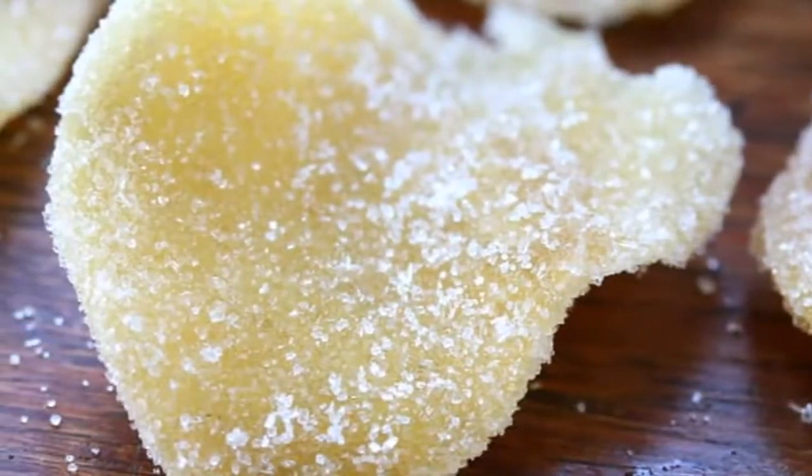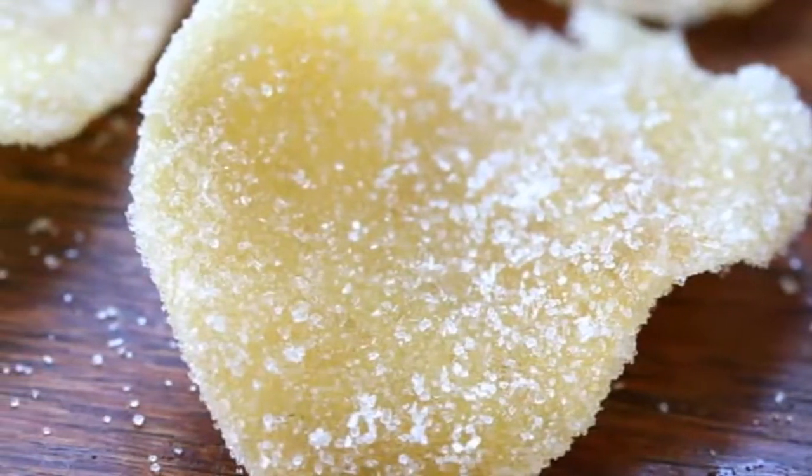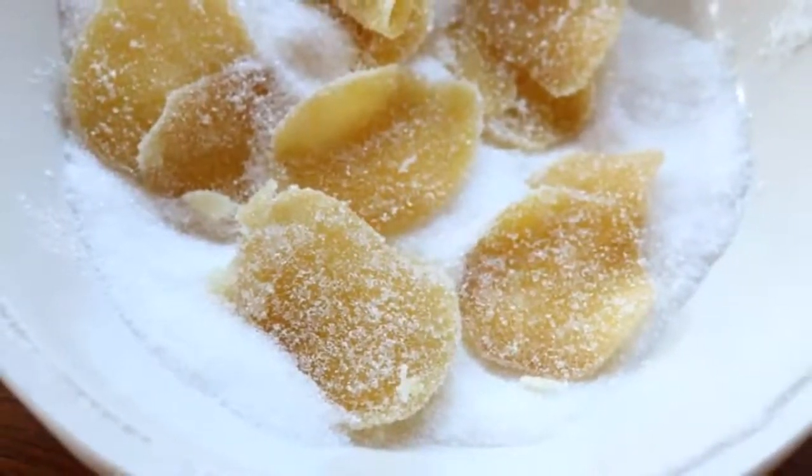Ginger not only tastes good, it's also super good for you. Ginger is one of my favorite spices. I am constantly adding it to my signature dishes because it adds just a little bit of heat with just the right amount of spice.